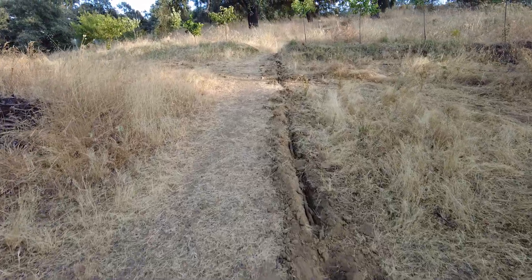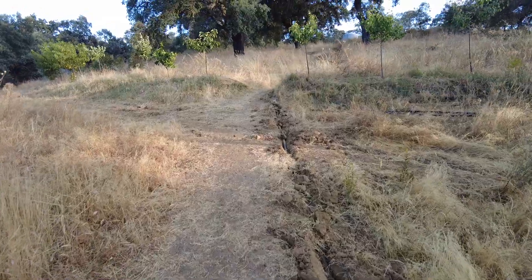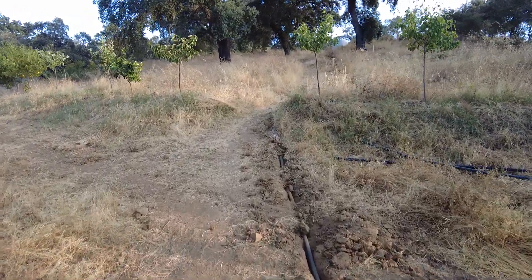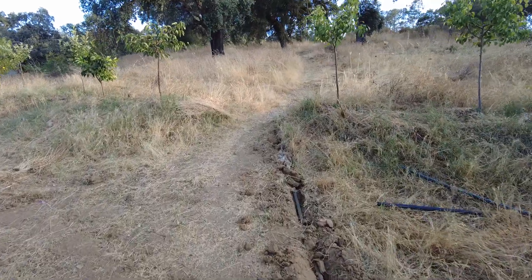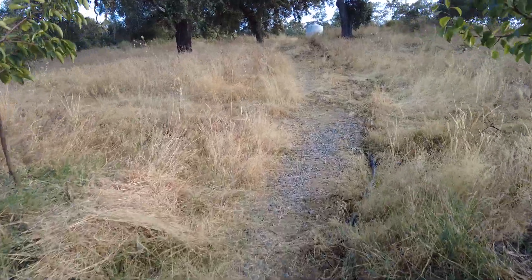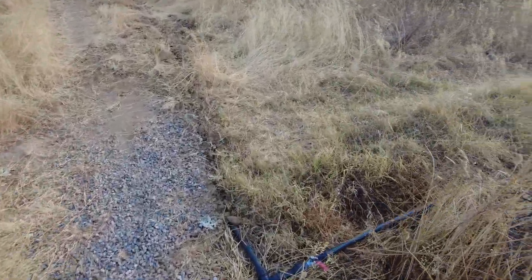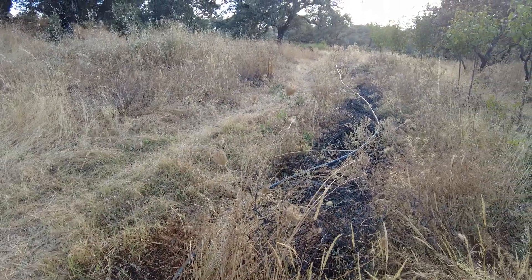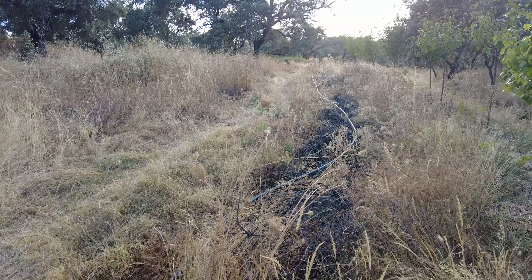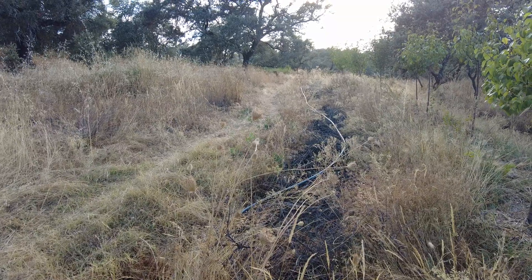This pipe — 32 millimeters polyethylene — I have just installed. It has another ball valve that goes to the pond. I don't want to bury this; it's just temporary. Hopefully someday the pond can look after itself.